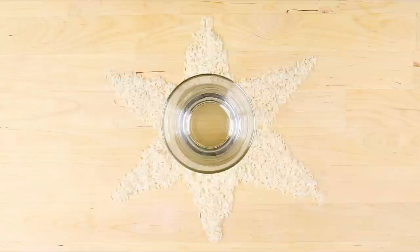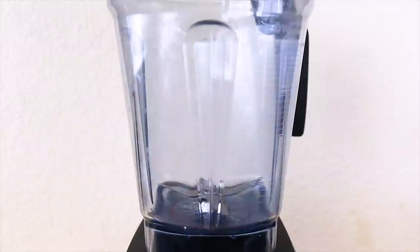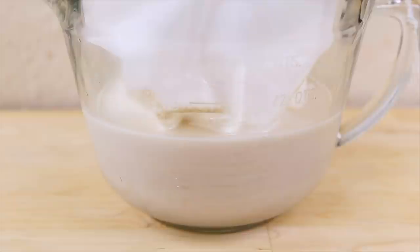Horchata! It's a delicious traditional Mexican beverage made with rice, and it's so refreshing on hot summer days. Today we're upping the nutrition by using brown rice as a base. Soak rice and water with cinnamon sticks for four hours to overnight. Discard the cinnamon sticks and blend the rice and water mixture along with sweetener and ground cinnamon on high for about three to five minutes until super finely ground. Add additional water and pulse to combine, then pour the mixture through a nut milk bag or strainer lined with cheesecloth to remove any grainy bits or pulp.